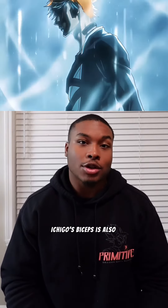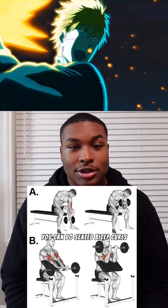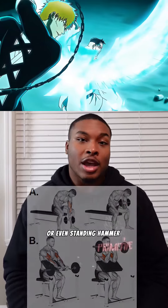Ichigo's biceps is also another muscle that stands out. And to build those up, you can do seated bicep curls, preacher curls, or even standing hammer curls.